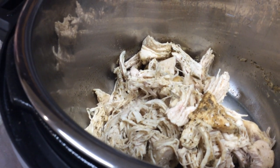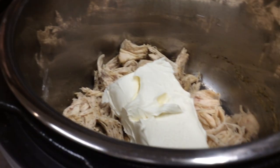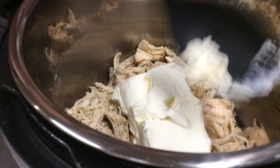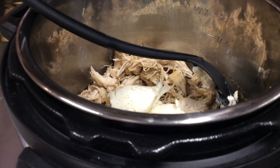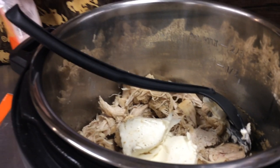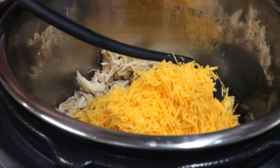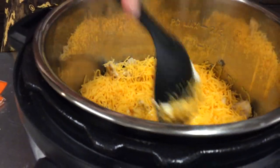We can continue to shred it as we get everything in here. We're going to add eight ounces of cream cheese. The Instapot is on keep warm, so that keeps the inner pot nice and warm and helps melt our cream cheese faster. Then we're going to add in eight ounces of cheddar cheese. We're just going to stir this until everything melts together. With the nice hot chicken and the pan still on keep warm, it usually doesn't take very much for this.